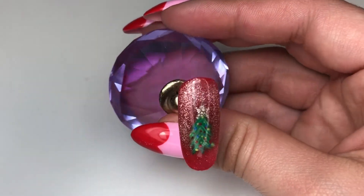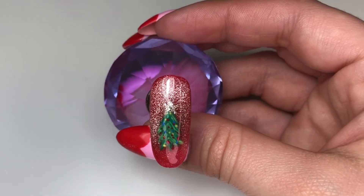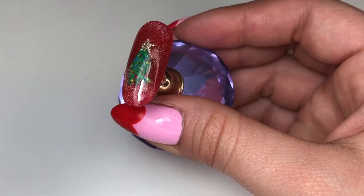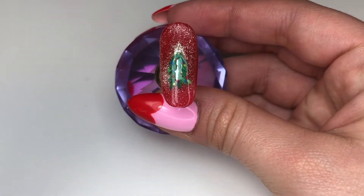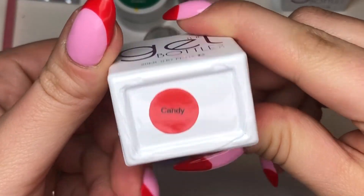Hello, welcome back to Nails by Mish. In this video we are on day two of holiday nails and we're going to be creating a festive Christmas tree.